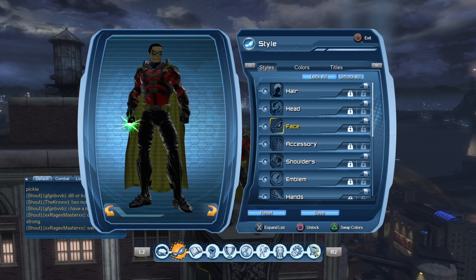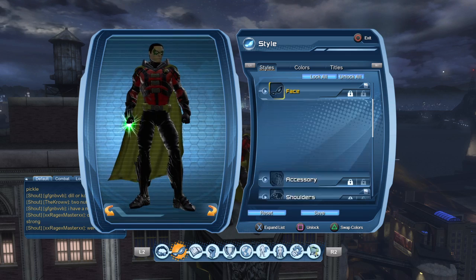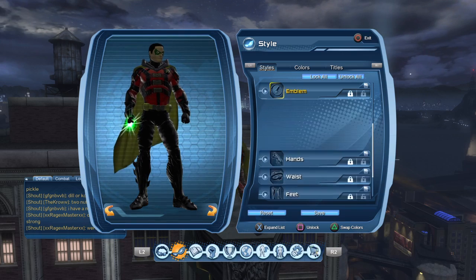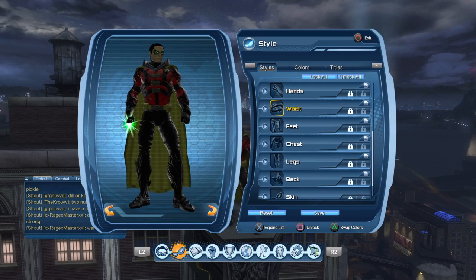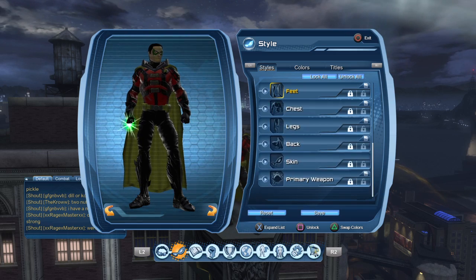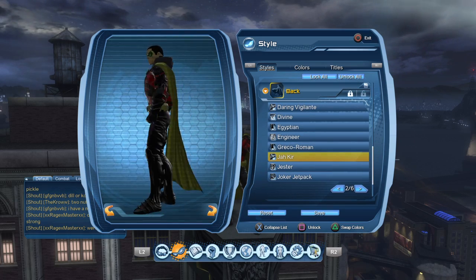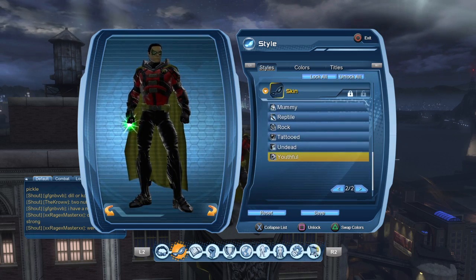No headpiece, but I'll give some suggestions you can do to change this. The face piece I'm using is Archer. No shoulders. The emblem is nothing, because the chest piece provides the emblem. The hands are Angelic. The waist is Raptor Infiltrator. The feet are Master Mercenary. The chest is Raptor Infiltrator. The legs are Engineered. The back is Dracure. And the skin is Youthful.